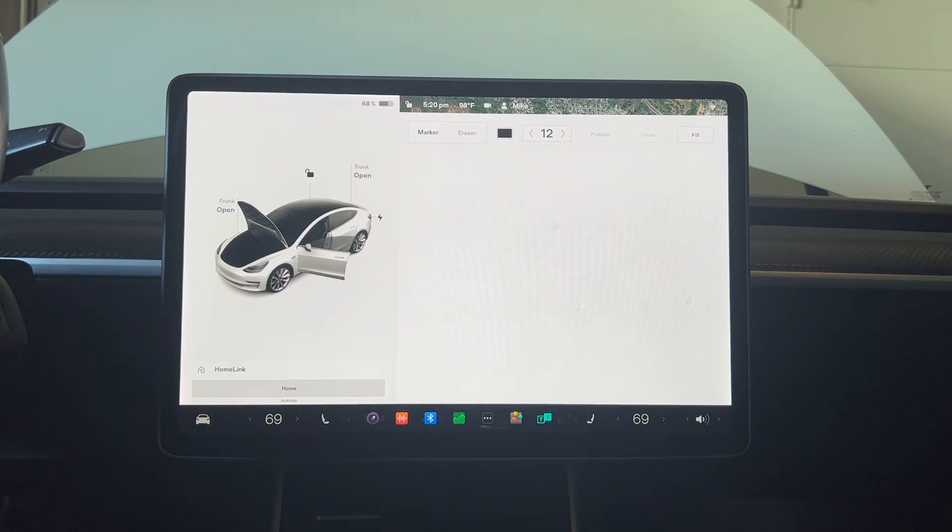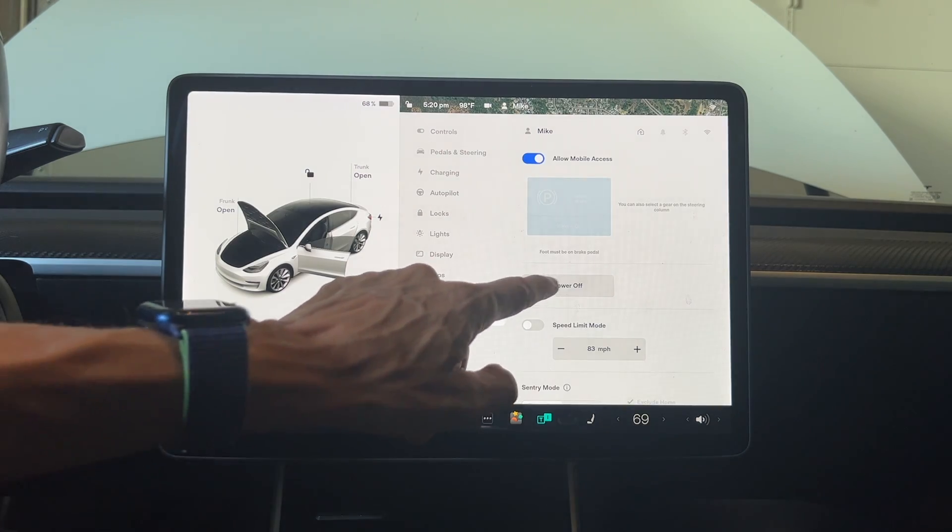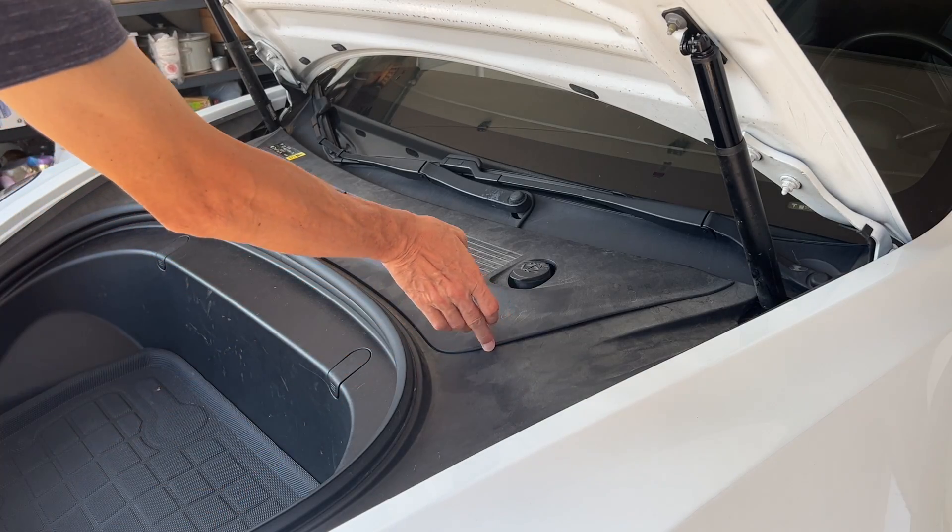The reason I did this is because all of those require power. Once you disconnect the 12-volt and the high voltage battery, you won't be able to open the doors, windows, or even the front. The next step is to power off the car by tapping the car icon, then Safety, then Power Off.